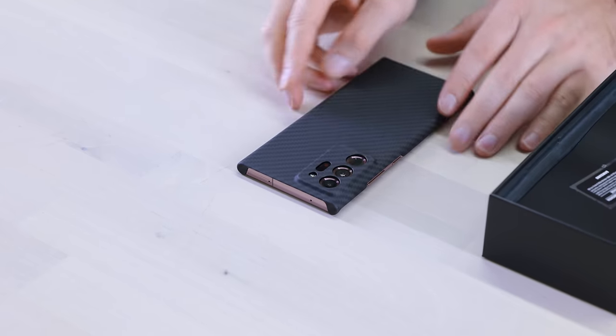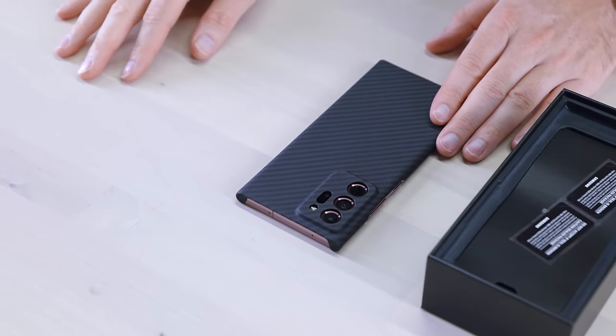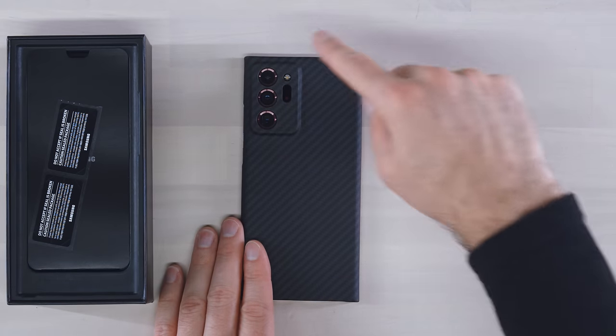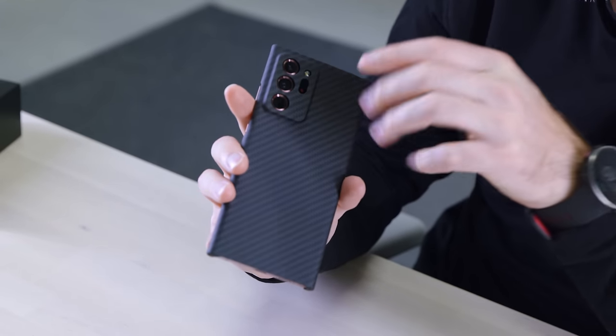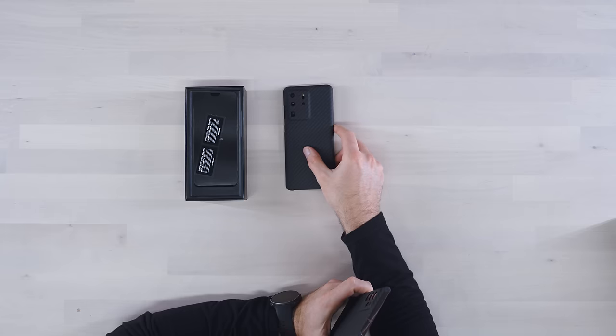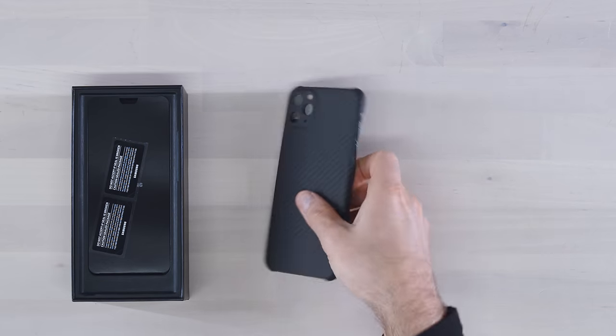The cool part here is that new cutout style — we're calling this the Cyber Edition. It's not just going to be for the Note series; we're going to do Cyber Edition for a number of different series. What I like about it is it kind of gives it a futuristic, cyber-punky look. It just covers the whole back in carbon. You can check it out for the S20 Ultra as well, and they've also shown some love for the iPhone people — there's a Cyber Edition for the iPhone 11 Pro Max.